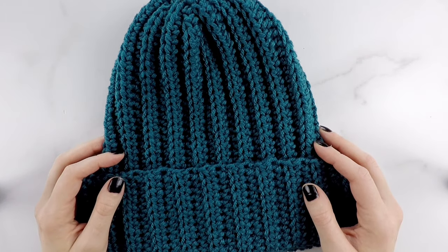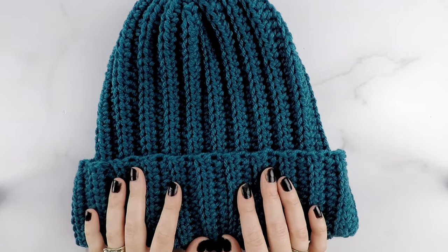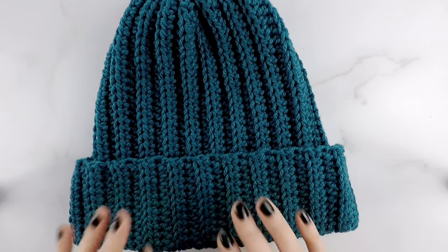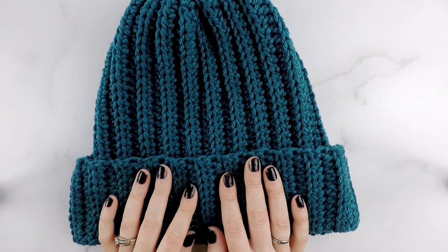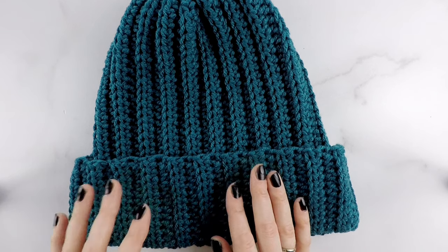Hi friends, Ali here. In today's tutorial we are going to be making the Easy Breezy Ribbed Beanie. This is my best selling pattern on Etsy so I'm so excited to be sharing a free pattern and video tutorial with you guys today. What makes this beanie so great is that it's beginner friendly and uses basic crochet stitches and is easy construction.